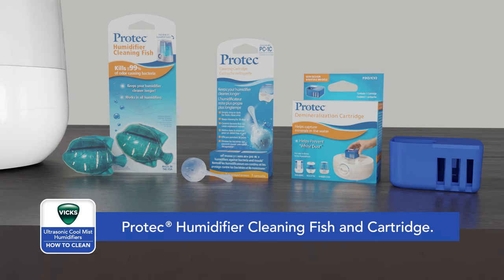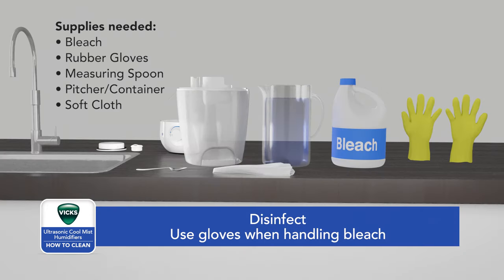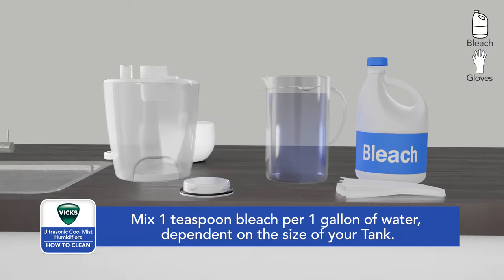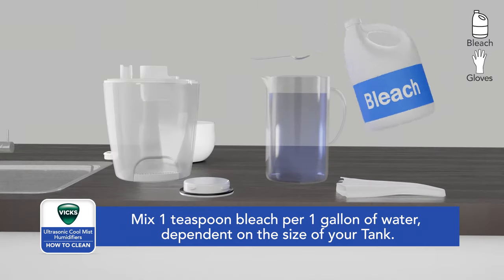Now it's time to disinfect. Disinfecting is recommended weekly and prior to humidifier storage. Put on gloves to begin the disinfecting process. To disinfect, dilute one teaspoon of bleach to each gallon of cool water. If you have a half gallon tank, add half a teaspoon of bleach to a half gallon of water.